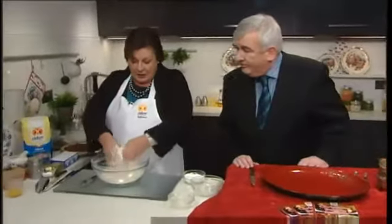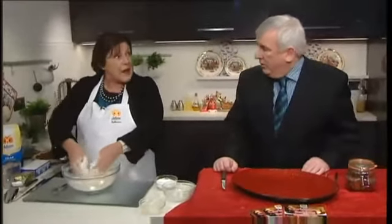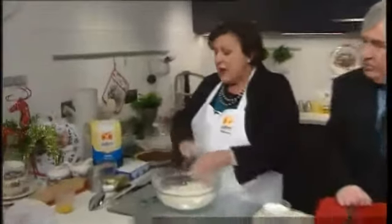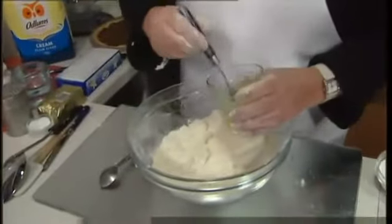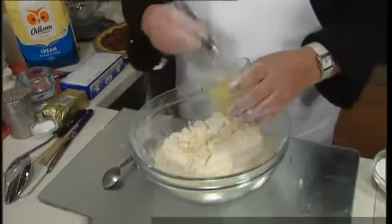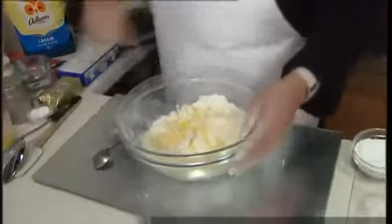We're now going to bind those ingredients with two egg yolks. The two egg whites, Aidan, I've kept back to make the meringue. So we're going to put in a little bit of cold water — about three to four tablespoonfuls. What I recommend is you add the water to the egg yolks and just combine them, then gradually add to the dry ingredients. As we've said many times before, it's easier to add more water than to take some out.